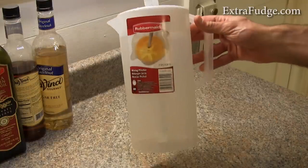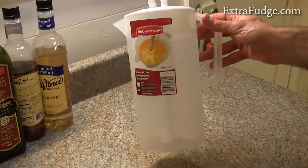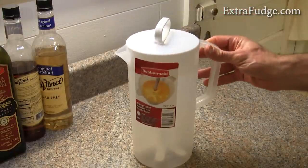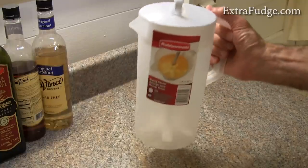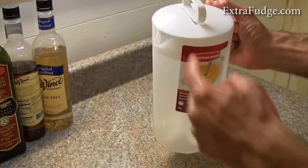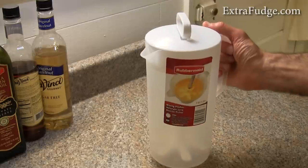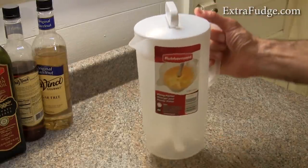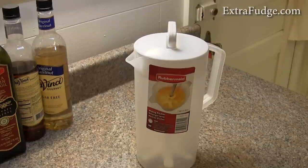Other than that, it's semi-transparent, so you can see the level of the liquid. And it has a good handle and a nice spout that doesn't spill when you pour, so it really has a nice pouring action.